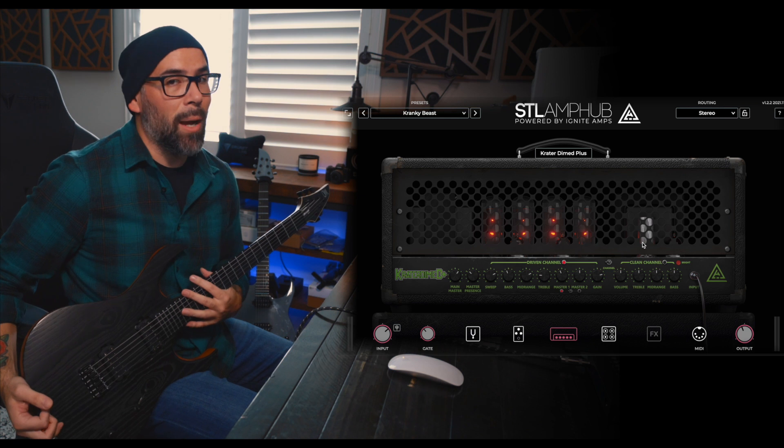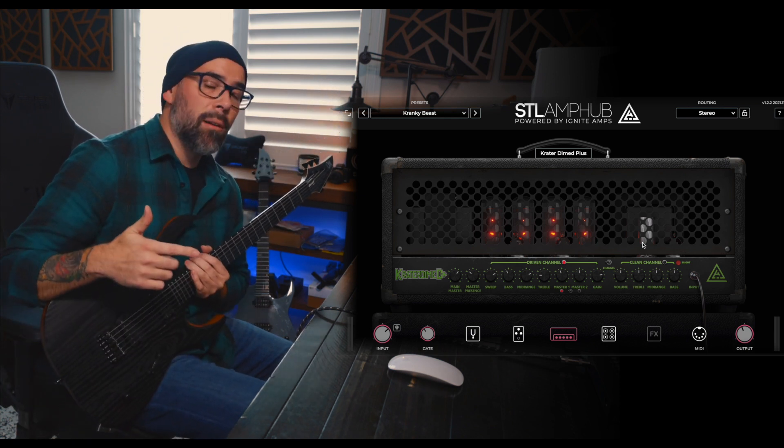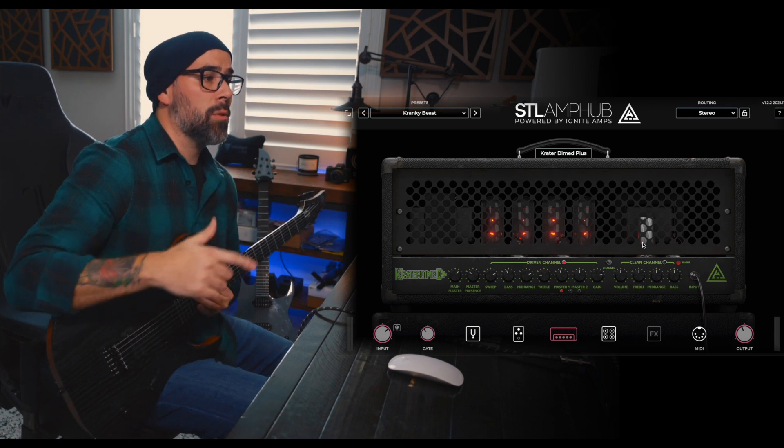The signal chain for this is going to be the Mayan as Duvall Elite loaded with Seymour Duncan pickups, going into Universal Audio Aero interface, going into Cubase, and of course we are running Amphub.